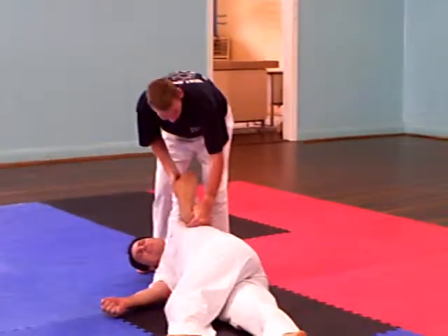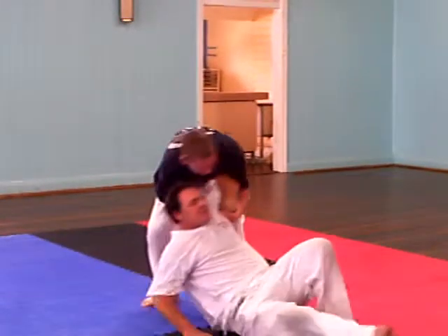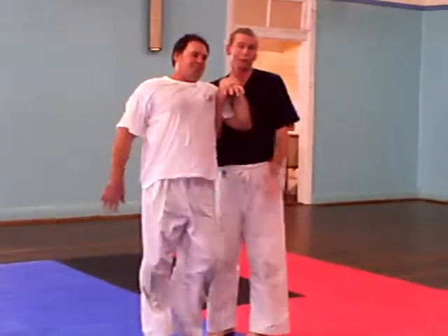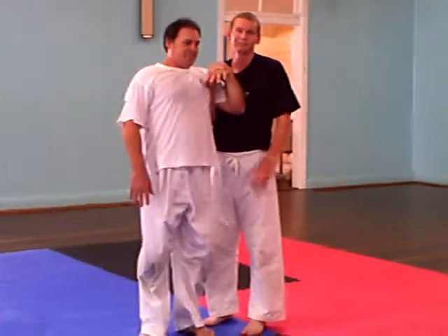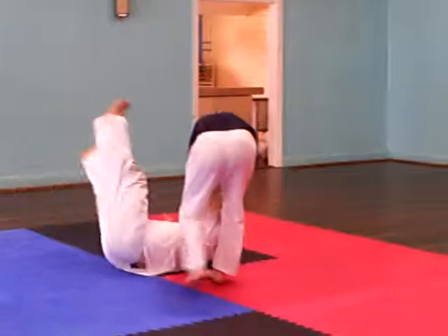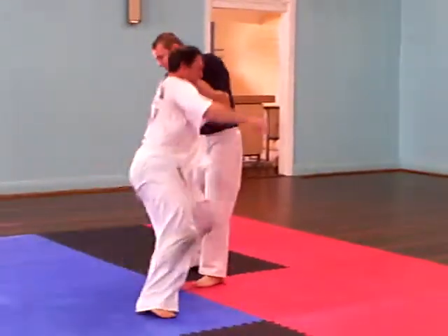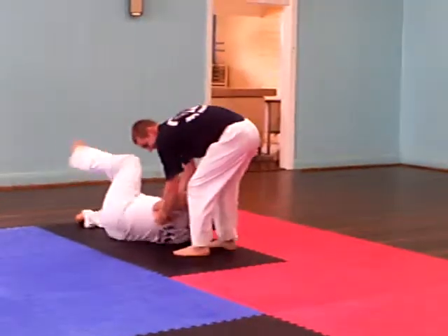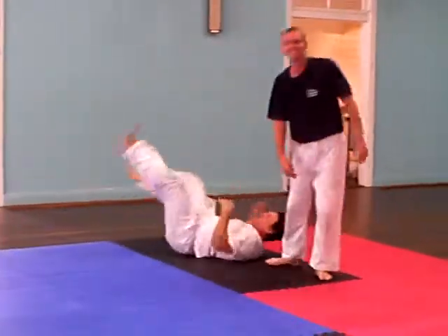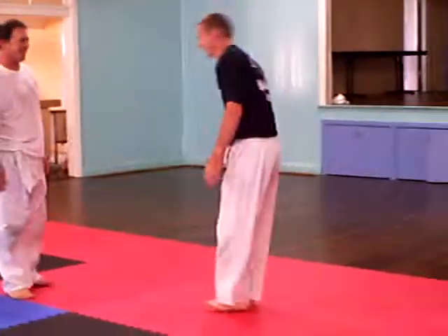Place it here, underneath the armpit, and you're going to knee down. Look what we've got. It starts going up again. It's cool. Thank you.